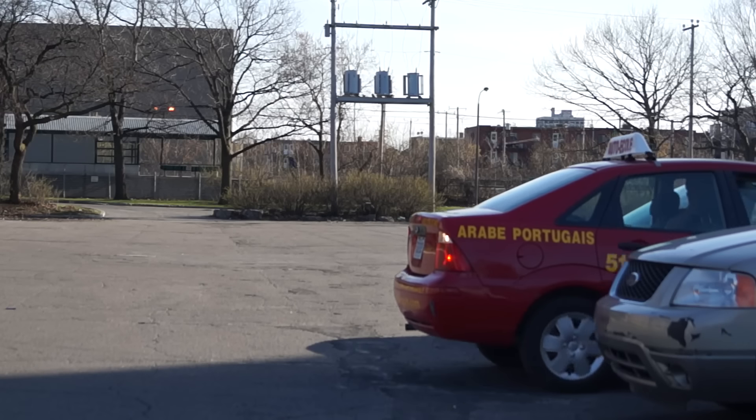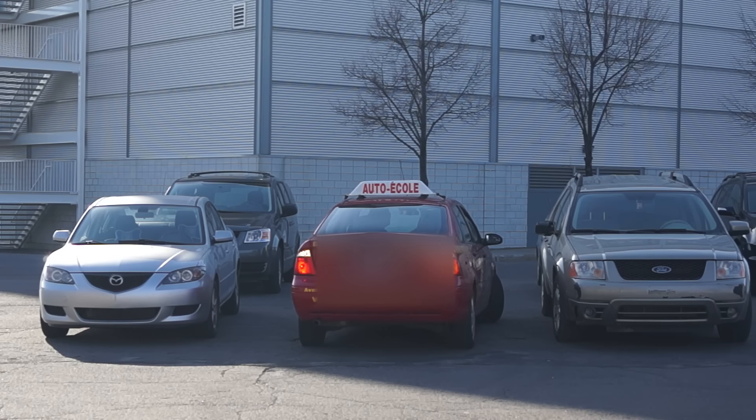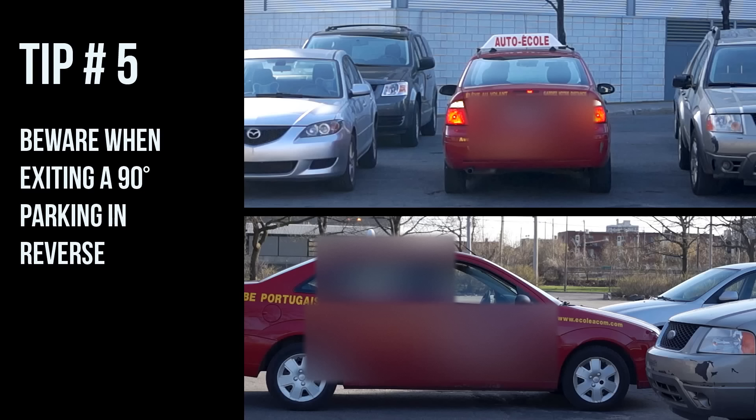Then be careful when getting out of a parking spot like this one backing up. A lot of people make a big mistake by doing so. Watch my video '10 Tips for New Drivers' to see how to do it properly.